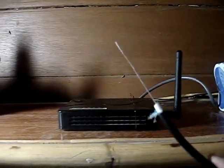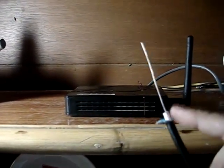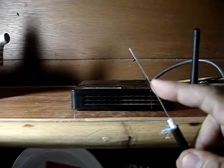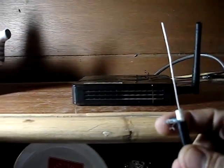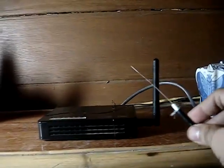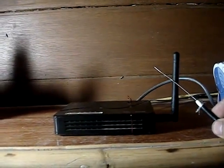The RG6 coaxial cable is the same cable used for TV antennas. Remove the insulation of the cable exposing the center conductor about six centimeters long. Make sure that the outer ground is not in contact with the center conductor, and stick it to the antenna or the router and secure it with electrical tape.